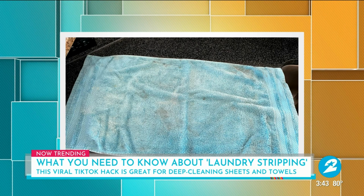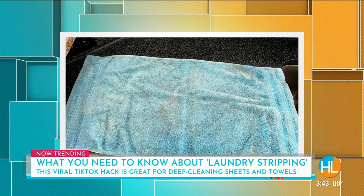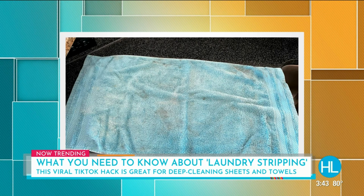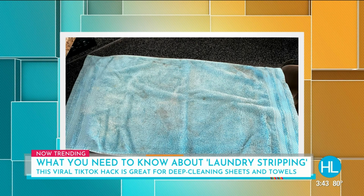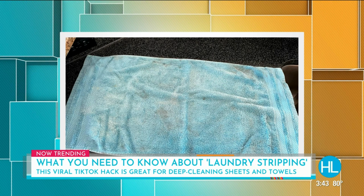So this is the blue towel that I decided to laundry strip, and it was pretty dirty before. None of that would come out over and over — we would wash it. We actually use this outside as kind of a work towel, that's why there's so much dirt on it. But you'll be amazed to see the after picture.